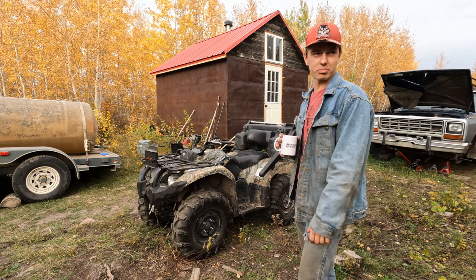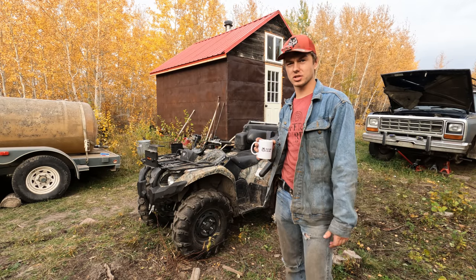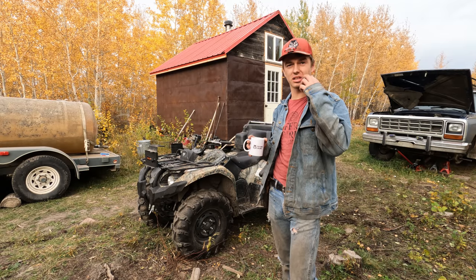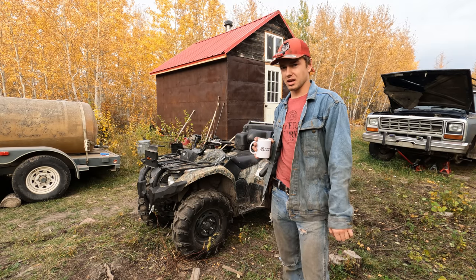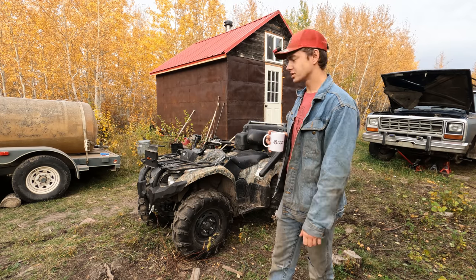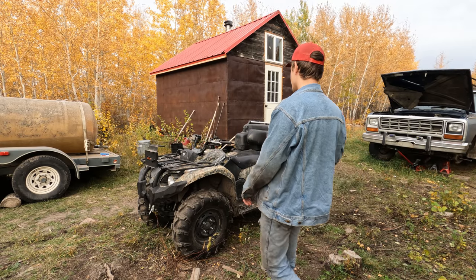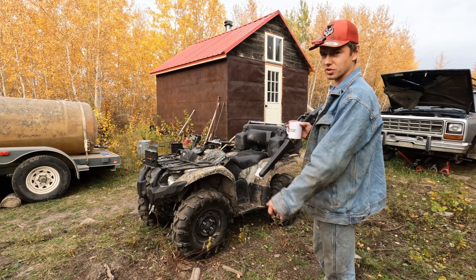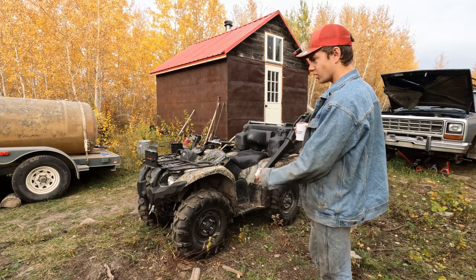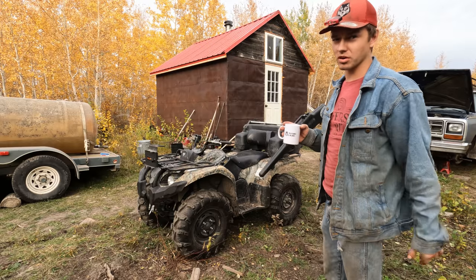Being in the bush all the time and having to be careful about bears and wolves and whatever else, I always have to have a rifle. It's the old saying — it's better to have it and not need it than need it and not have it. As soon as you let your guard down and don't have it, you need it pretty quick. Obviously I need a good way to carry it on my quad, and I've tried a few different things, because you want it convenient and easy to carry.